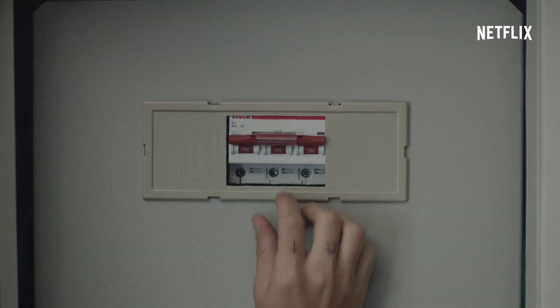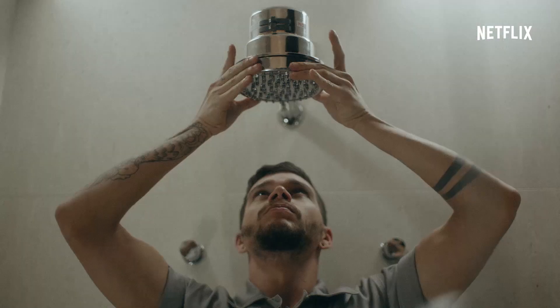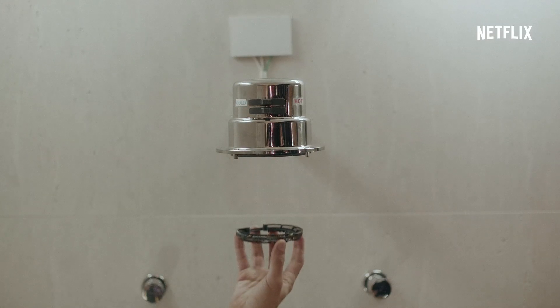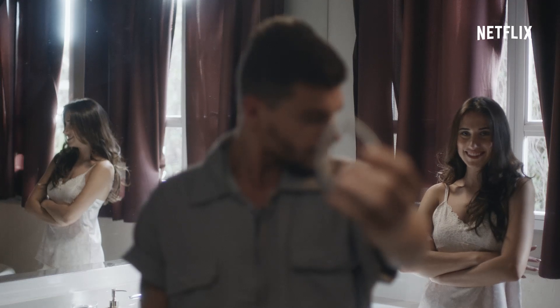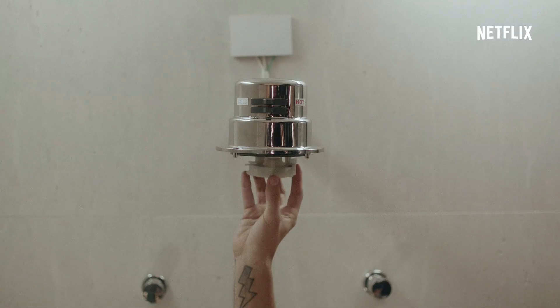Lembre-se de desligar a chave geral antes de iniciar qualquer reparo. Desenroche a tampa. Desplugue a resistência e coloque uma nova do mesmo modelo. Com um pouco de paciência, você encontra o encaixe perfeito.